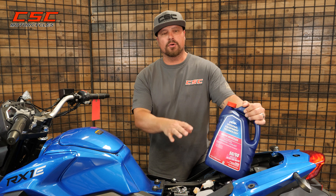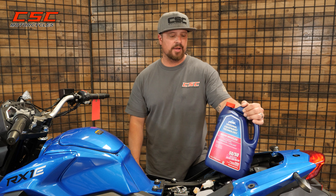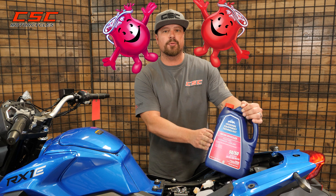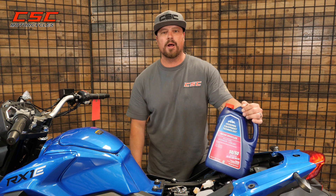If you find that your coolant level is low and need to add coolant, or if it's time for that coolant flush — I'd say 10 to 12,000 miles in — you'll want to make sure you use red or pink 50-50 pre-diluted mix, and you can add this straight to the cooling system no problem.